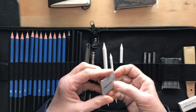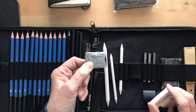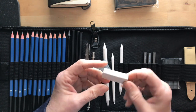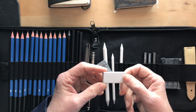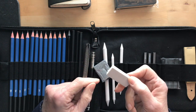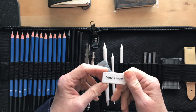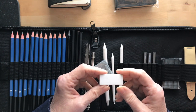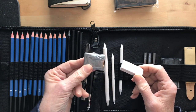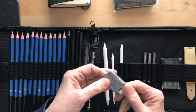A kneadable eraser — I do not own one of these and I have been wanting one, so I'm glad it's in here. This is a kind of eraser; I normally use a white vinyl eraser because when you erase with it, it doesn't leave color on your artwork, unlike some pencil erasers. But I hear this is even better, and I've not used one before, so I'm looking forward to trying it out.